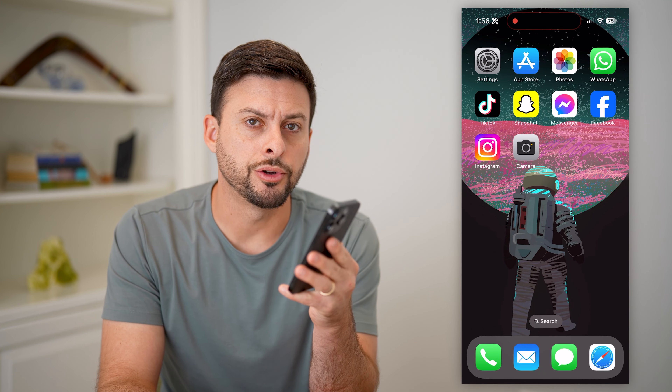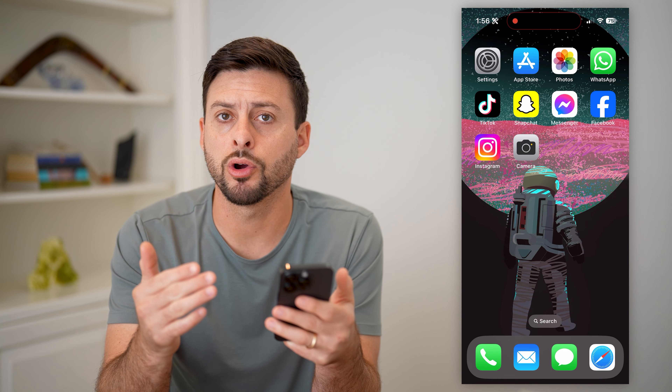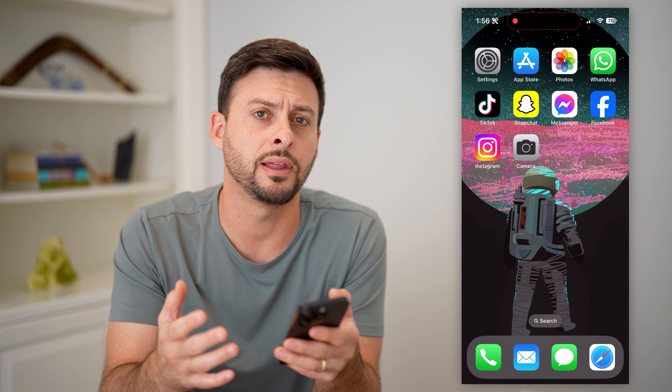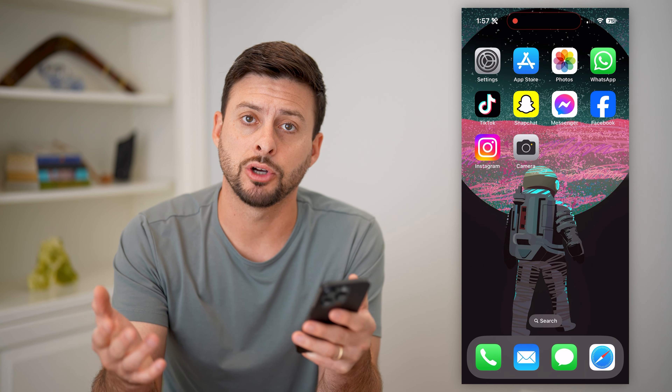Here's how to see through a marker on your iPhone picture. If you have a picture on your phone and there is marker basically blurring out certain texts, certain people, anything like that, and you want to be able to see through it and see what it is, I'll show you how to do it.